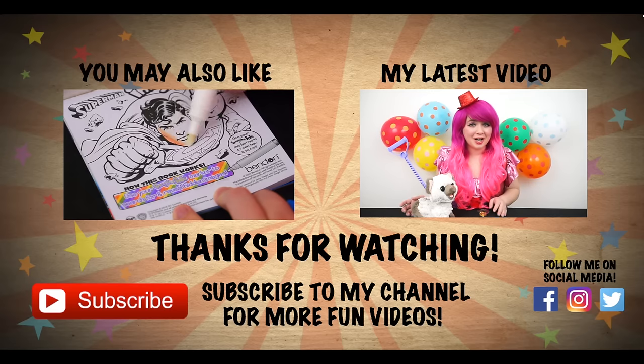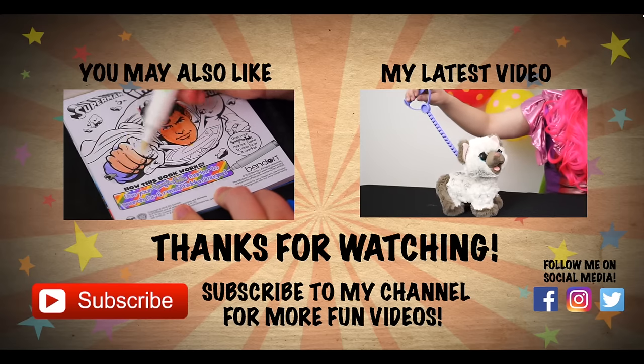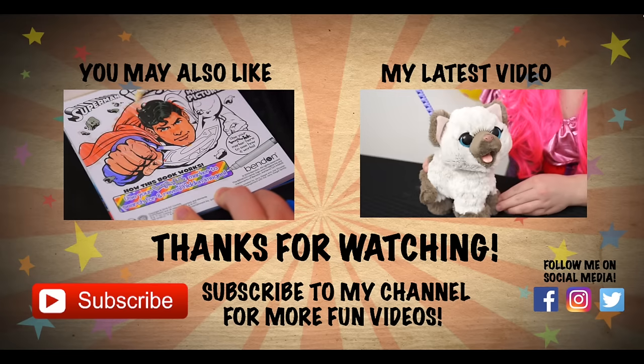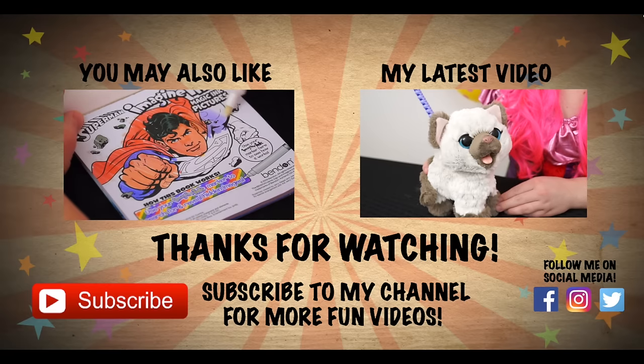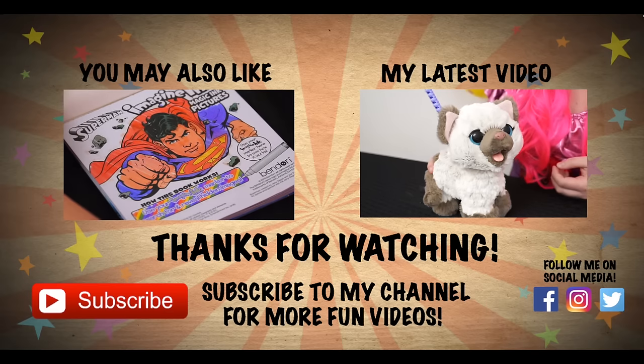Alright guys, thanks for watching. I'm Kimmy the Clown. Hope you had fun clowning around with me today. All these Finding Dory activities got me really wanting to watch the movie, so I'm going to go pop it in my Blu-ray player now. Have a fun day and we'll see you tomorrow! Bye! Wow, that Imagine Ink marker works like magic. Like this video if you were just as amazed as I was. If you enjoyed this video, then be sure to check out my Superman Imagine Ink book. Don't forget to hit the subscribe button because I post fun videos every single day. Love you guys! Bye!